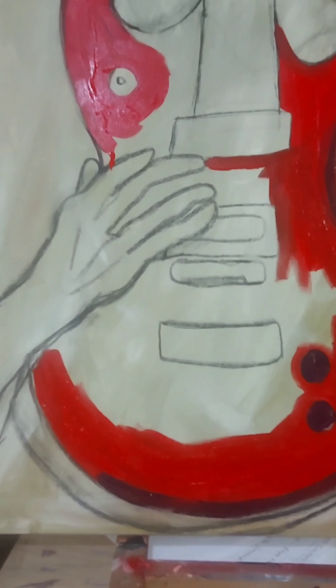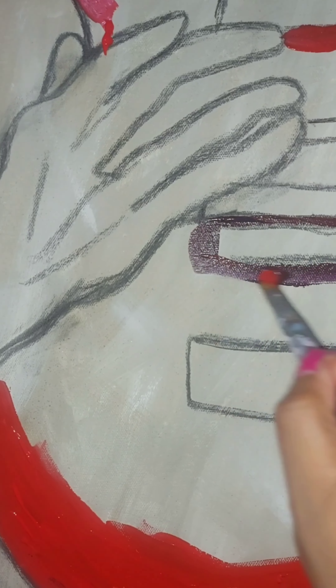We are beginning to go in with the darker parts of the guitar, and for this I am using a plum purple.